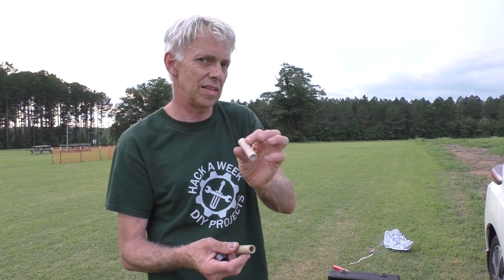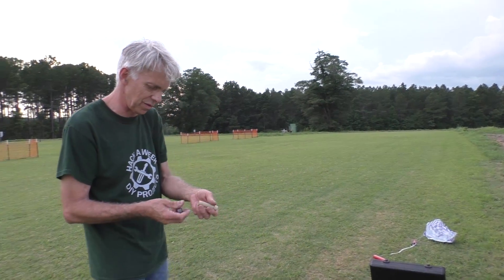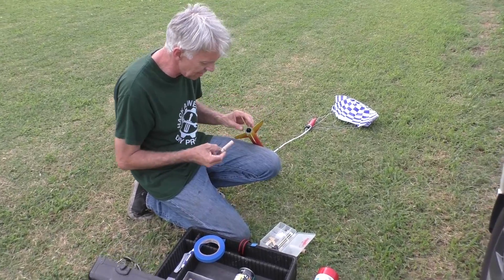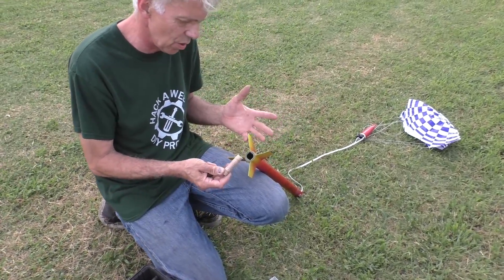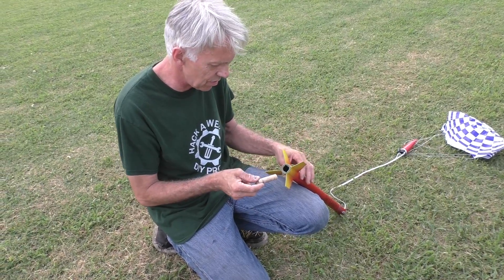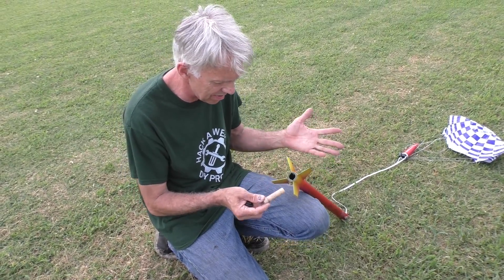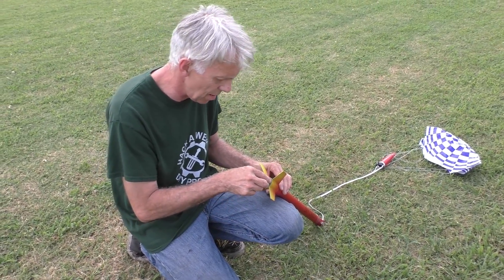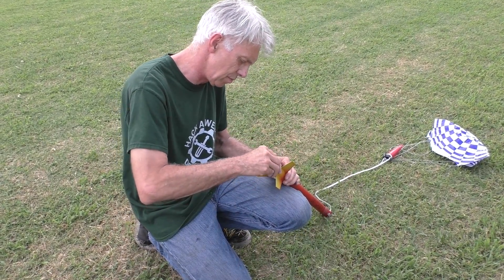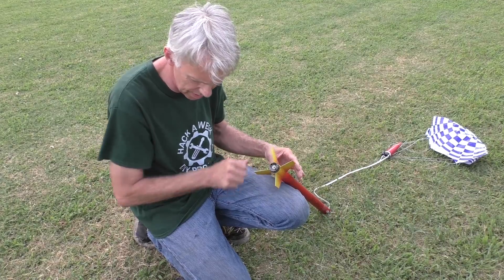So let's see what a C6-4 does and how much altitude we get. This is a fin can — all plastic. You used to have to make a motor mount that glued into the tube, but this was just built and it's good to go. The engine just drops in like this. It's got a retainer ring — you drop it on top, push in, and twist it to lock it in place.